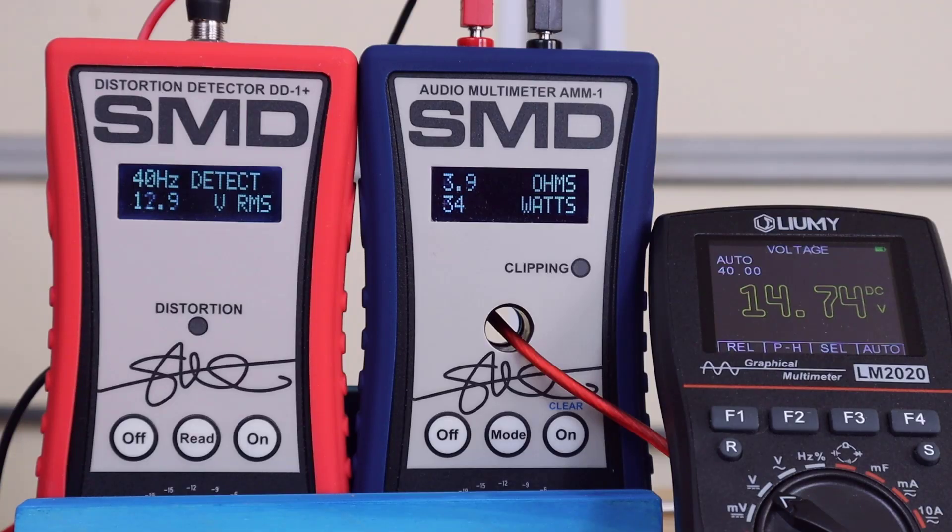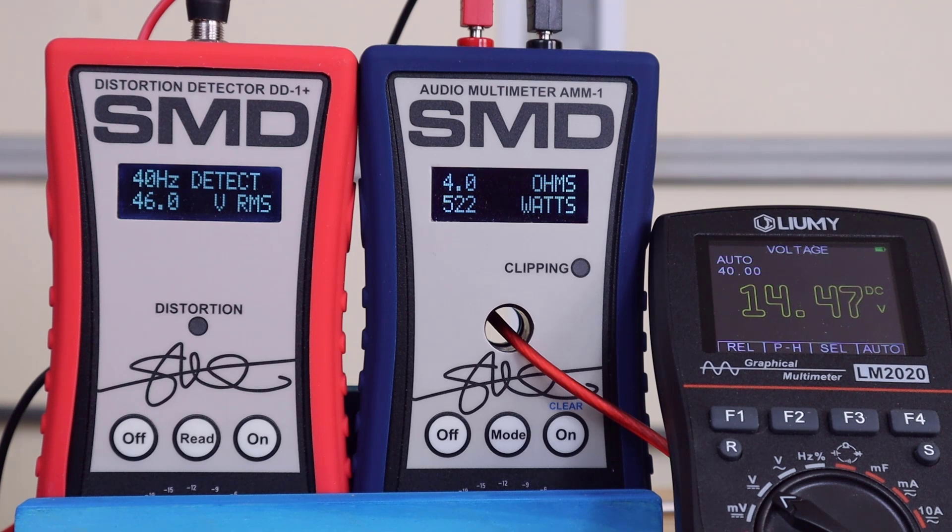We're going to start off with the 4-ohm rating. At one percent total harmonic distortion we get right around 527 watts, which is actually more than the official rating at 2 ohms. As we roll up to clipping we get about 530 watts. Rock solid performance out of this amplifier.